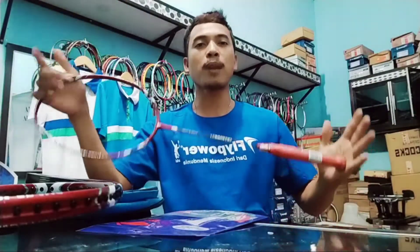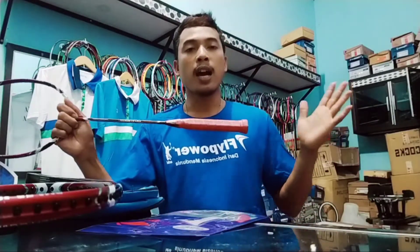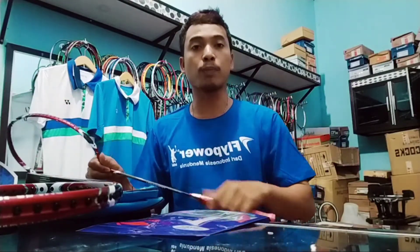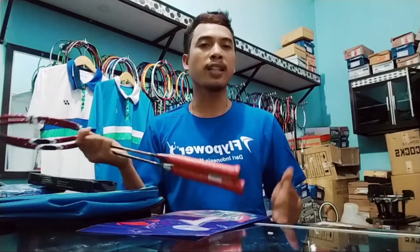Langsung saja kita kasih tahu harganya. Harga Fly Power Tornado 800 di toko Alan Sanjaya Spot 3 ini kami bandrol dengan harga Rp765.000.